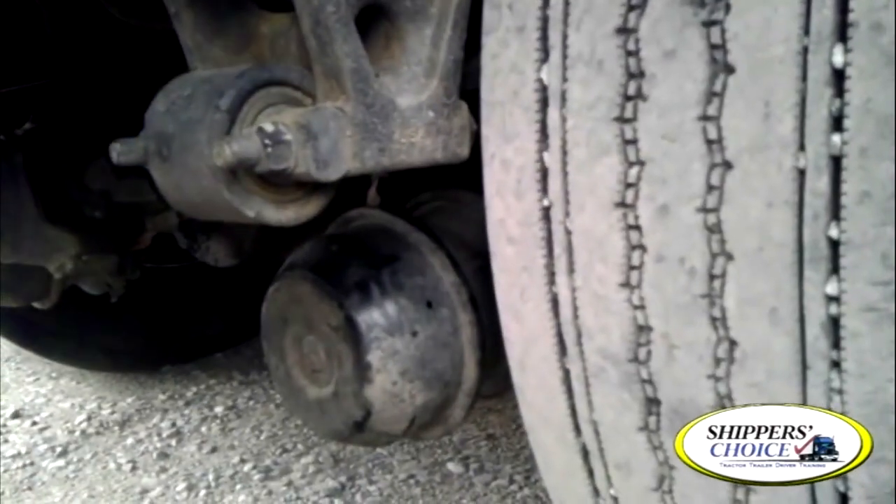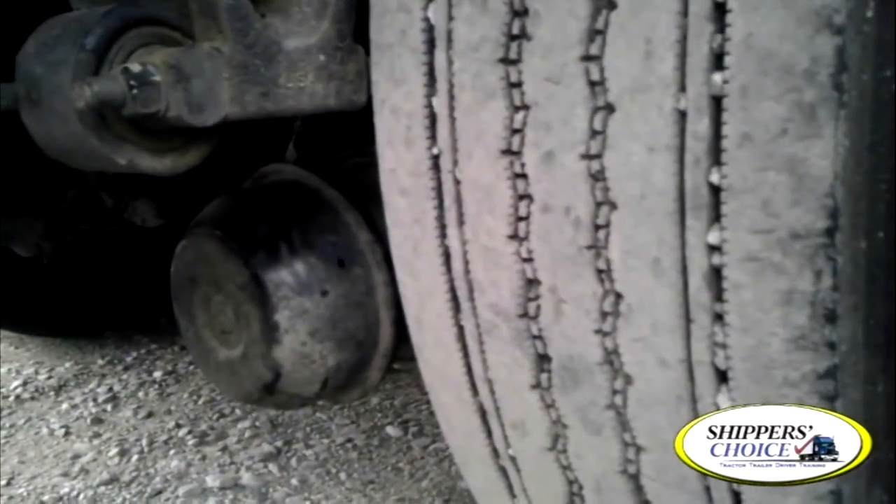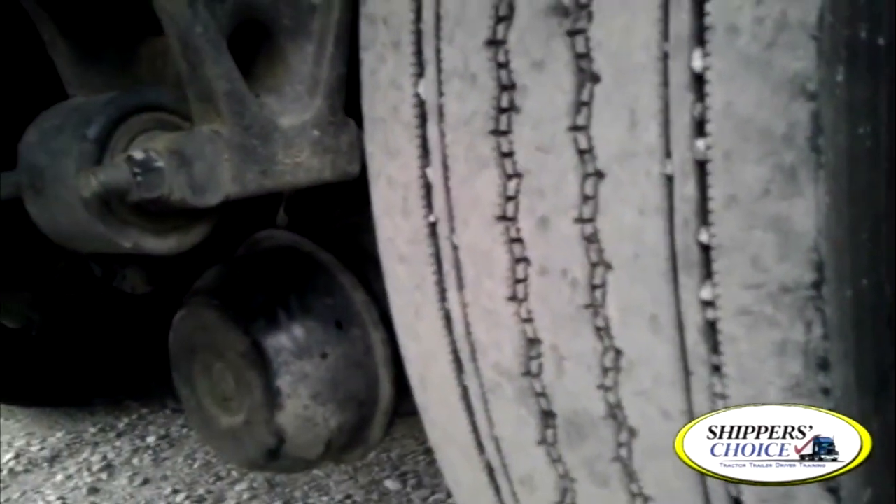Remember, on every air brake chamber you're going to have a slack adjuster on the rear. Even though we can't see it, it's identical to the front — except it may be upside down. It sits at a 90-degree angle when the brakes are applied, no more than one inch when you pull out on it, not cracked, bent, or broken, and all cotter keys or cotter pins are present.